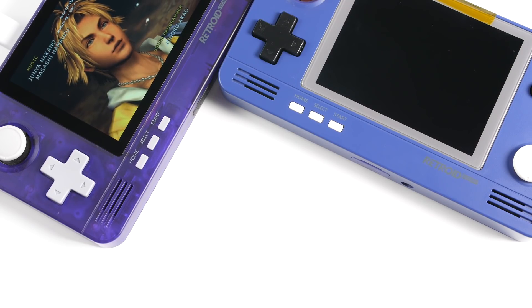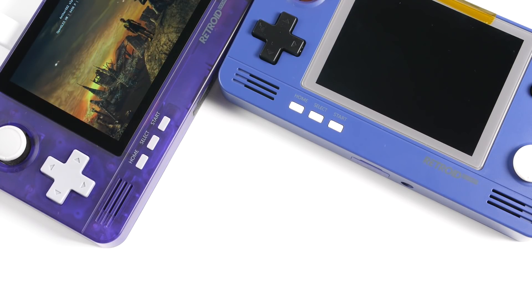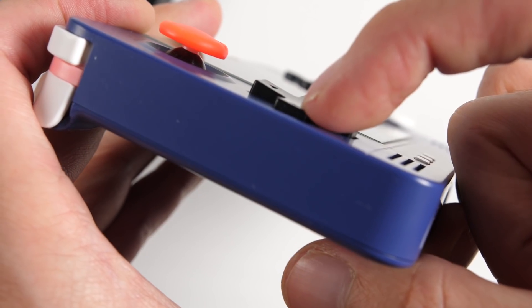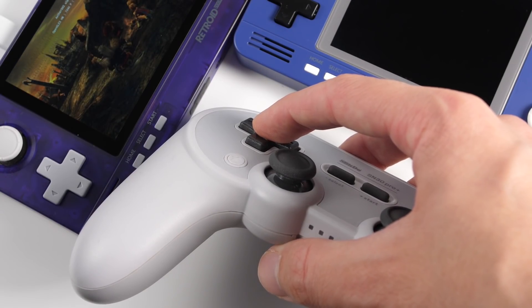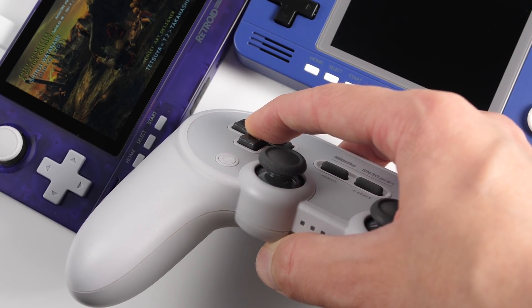The buttons were absolute garbage. That version had two big issues. The first one was that the rubber pads felt really bad. The second problem was that the D-pad was basically unusable for anything that required precision. For example, say you were playing a fighting game that required you to roll the D-pad — due to the poor design of the button, it would be almost impossible to fire off combos. There's a center post on the bottom of the D-pad that allows you to pivot. If it's too short, the D-pad will bottom out and it'll press more than one button at a time.